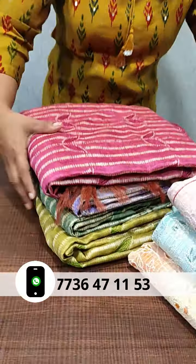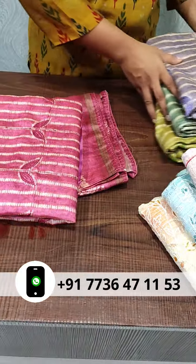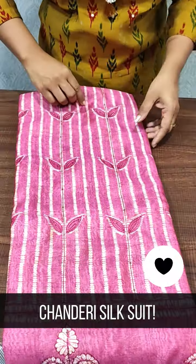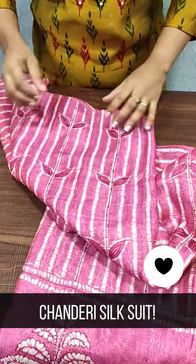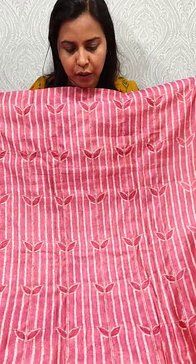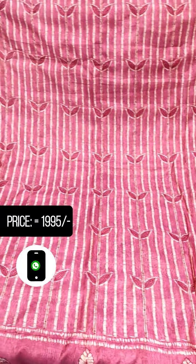Now we have the Chanderi silk sarees in a pink shade. Now we have a beige shade. This is a full item of cherry lines, and we have a leaf embroidery.